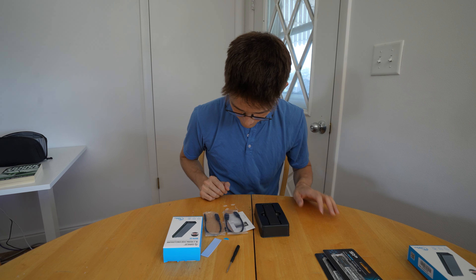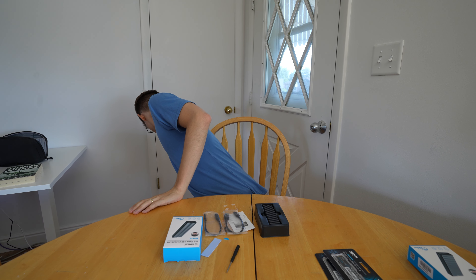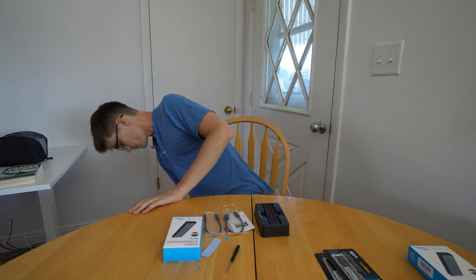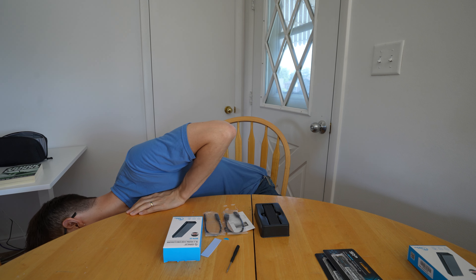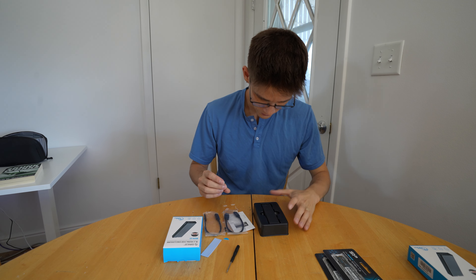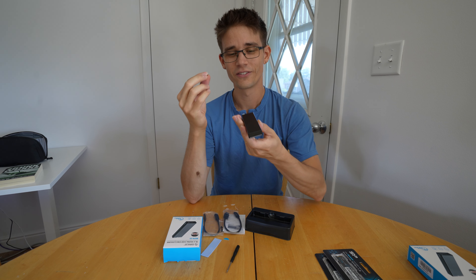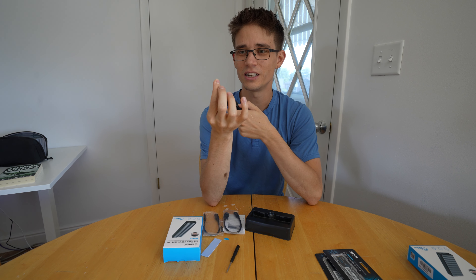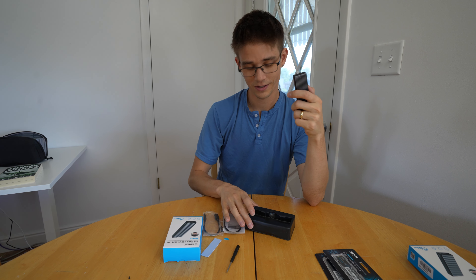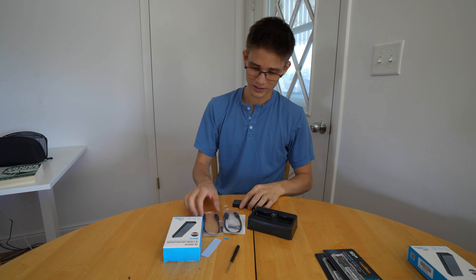Did I just drop? That sounded a lot like a screw. Okay, we're going to have to take off points for the singular little teeny important screw for this whole assembly just being loose. That's probably not a good thing.